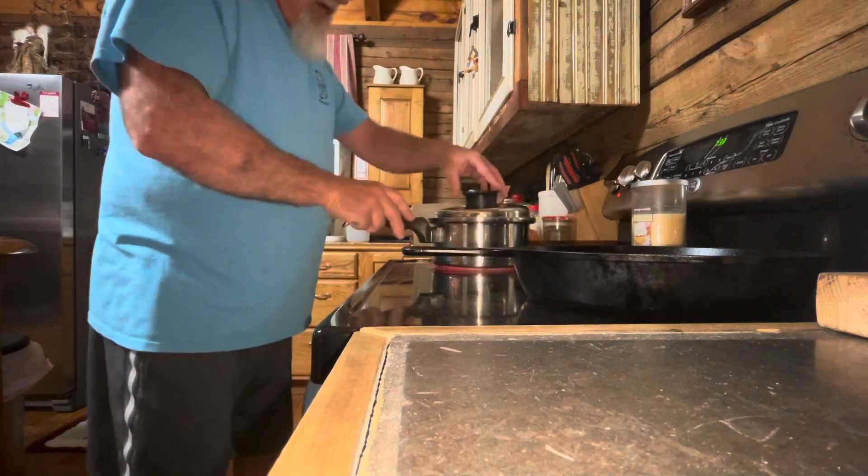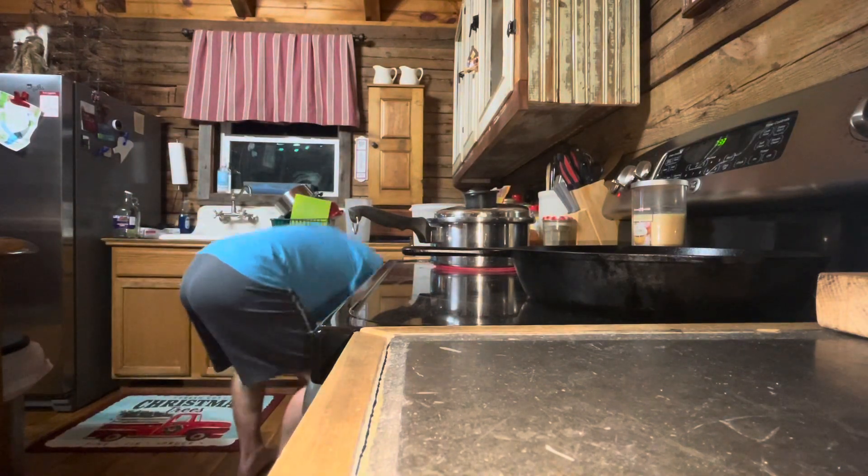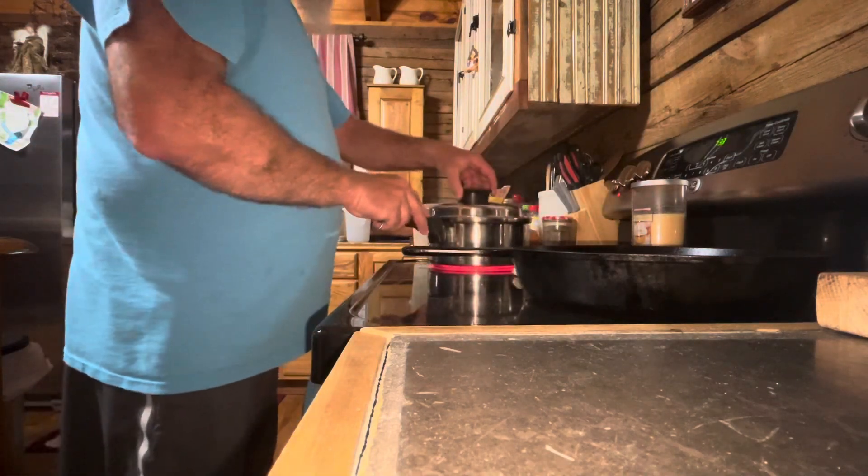My wife's gonna kill me. Uh-oh. Gotta burn something for my sister.